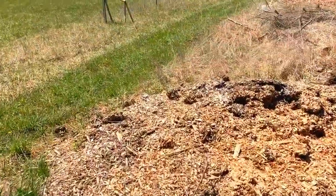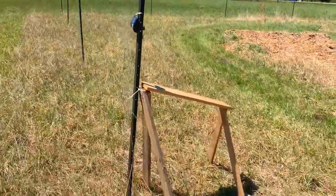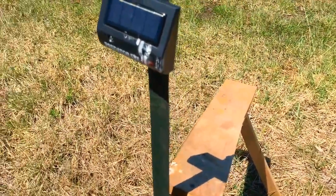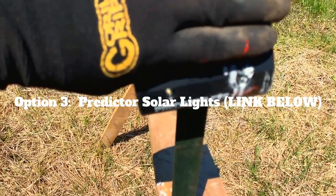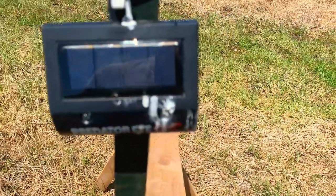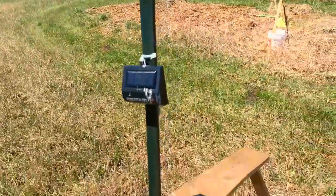Now the last option I'm going to show you — I recently found out about when doing some research online — these are predator solar lights. What happens is — I'll try to activate it by covering the solar panel — these two lights start flashing red at night. Over there past those trees is where the deer come from, and I've made a stand here to make it look like a predator or something standing there.